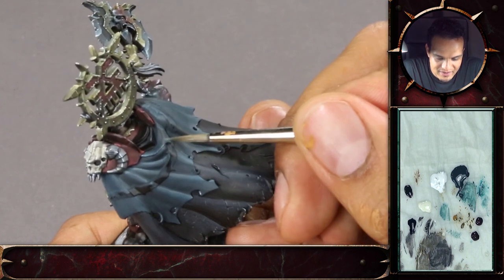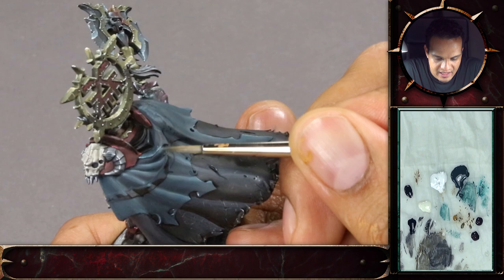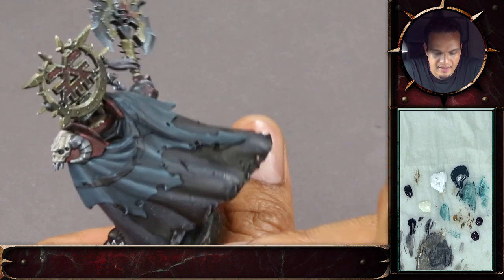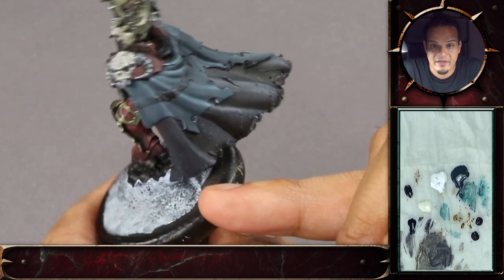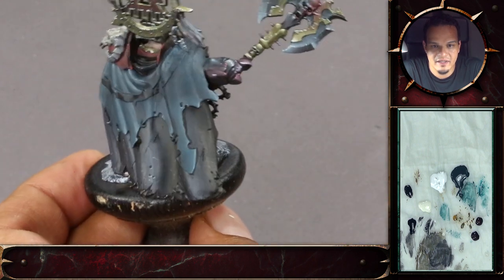Here we'll just continue with the highlights like that, and then we're back for the glazes of tank brown to enrich the blue still a bit.